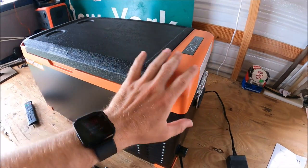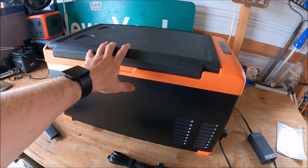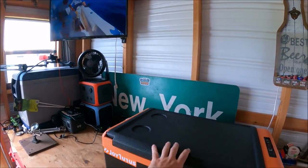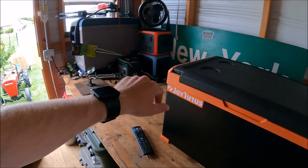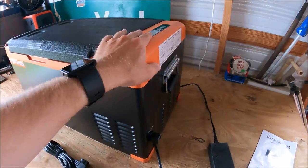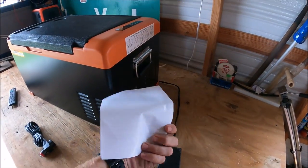It's been holding 32 degrees and hasn't missed a beat. But right off the bat, sitting here in my shop watching YouTube, I noticed this thing kicks on quite often — more often than other refrigerators I have plugged in here — and it is louder. Those are just a couple of things I noticed.